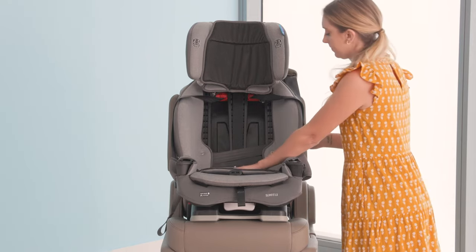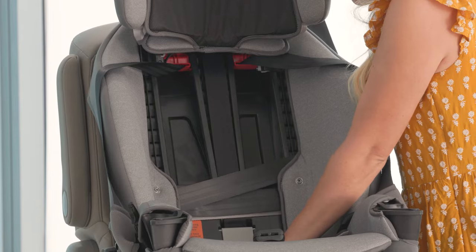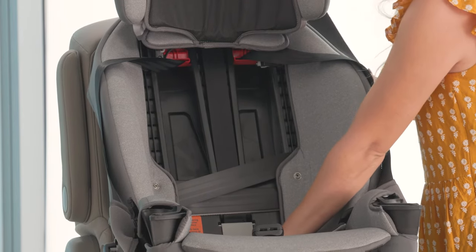Now tighten the vehicle seat belt. Press down firmly in the center of the car seat and pull the shoulder belt to tighten while feeding the slack back in.